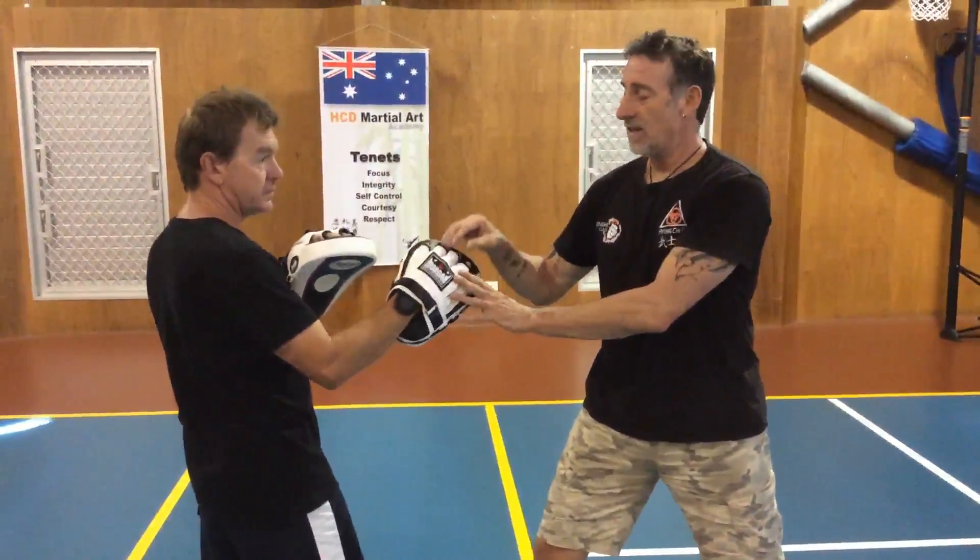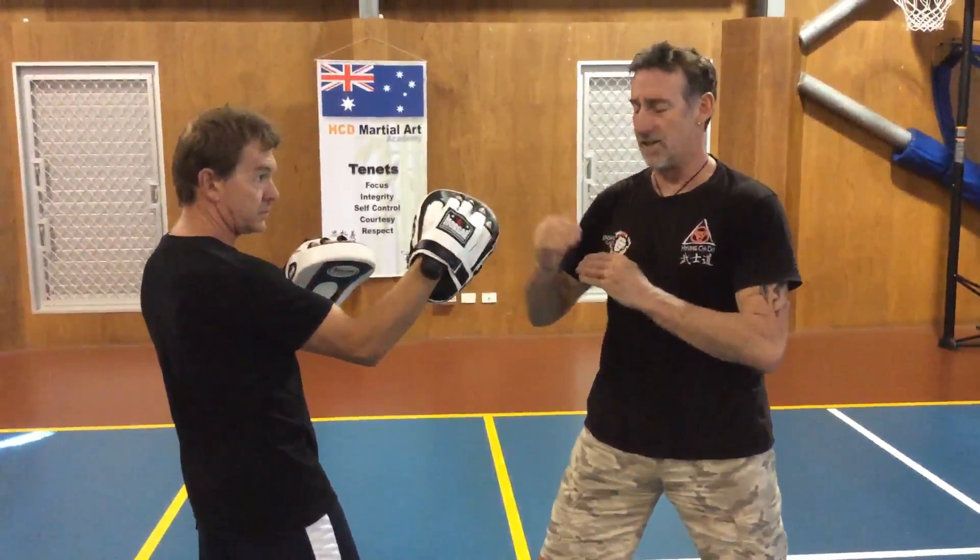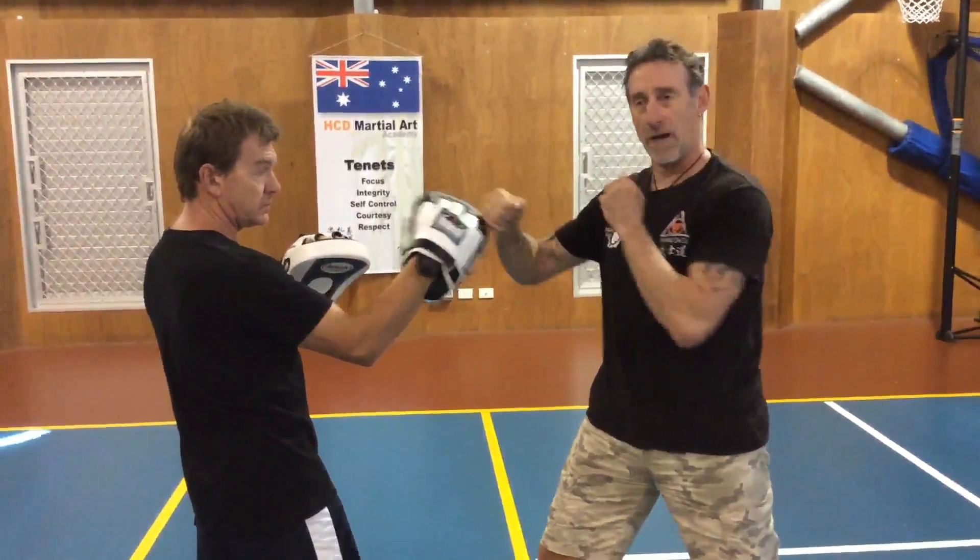So this is the 8th Kyu combination. These are our three beginner level combinations. The first one is the block, punch, punch.